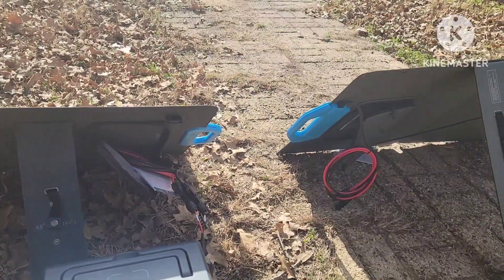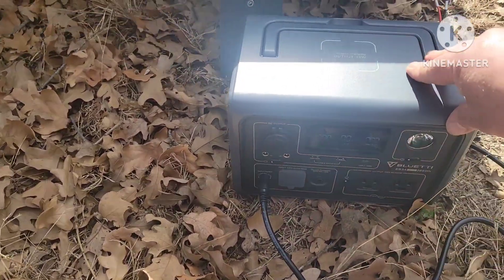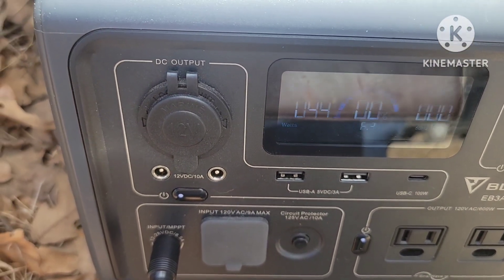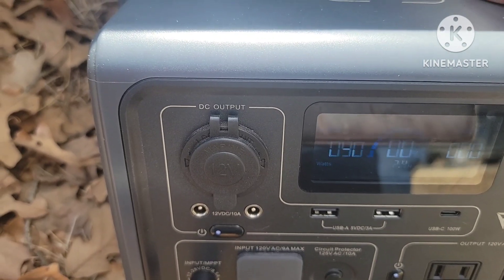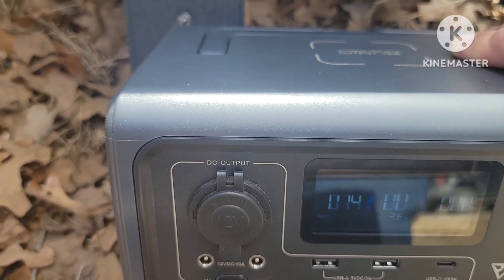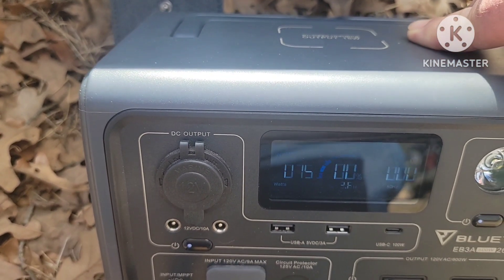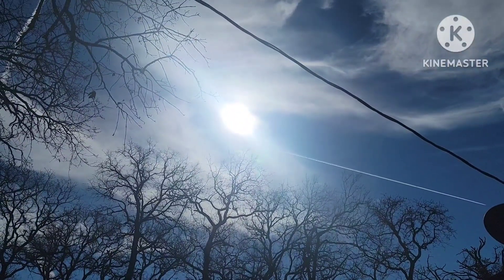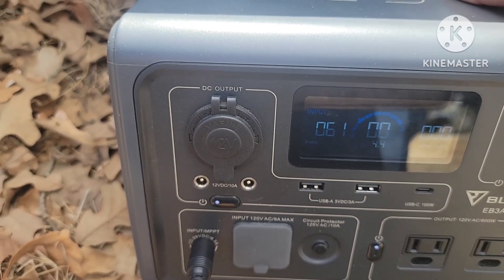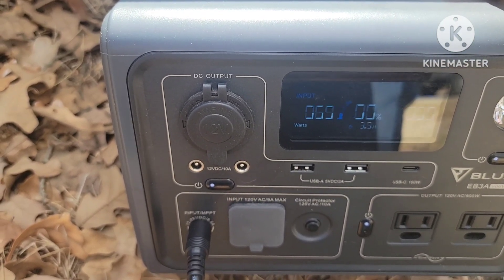We're going to do the PV-120 first. Both of these are set at 45 degrees. It's struggling to get power in this sun with these clouds, but doing what we can. The battery is at 0%, so I'm going to check the other panel real quick while it's still at 0%, and then we're going to see what happens when it gets a little bit of juice in it.